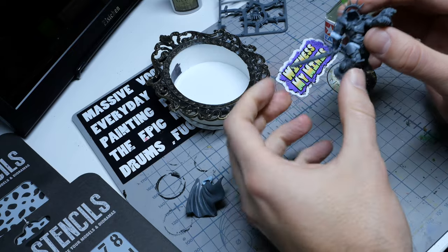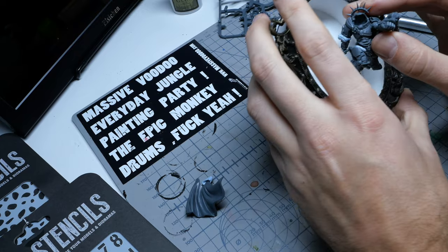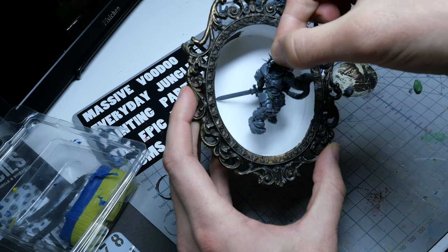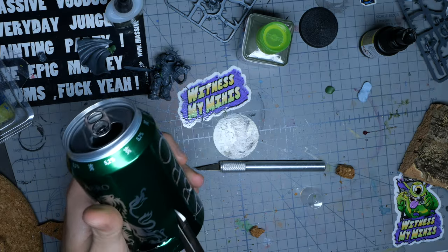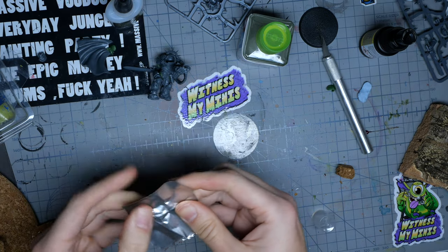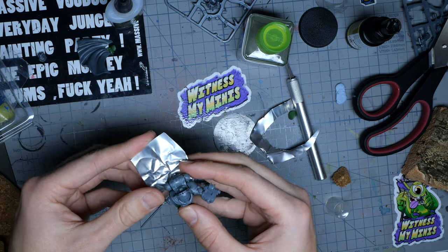I do not assemble the mini as I usually do. First of all, I see if I can get the same pose as in the picture. The pose of the sword is the big difference, and I try to get the arm in the same position without needing to cut it apart. Also the cape — I try a long time to get it in the same way as in the picture, and at one point I also try to sculpt one myself. But in the end, I end up with this.